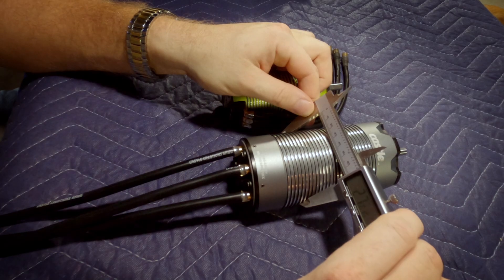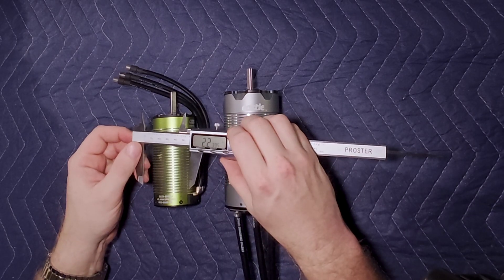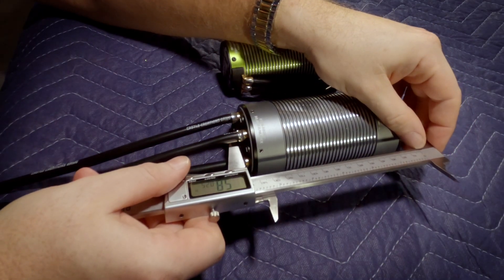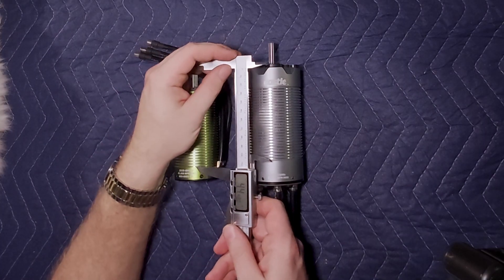The big boy is 2.7 inches in diameter; the 2028 motor is roughly 2.24 inches in diameter. The larger motor is, depending on where you measure, about 5.8 inches long versus 4.4 inches long.